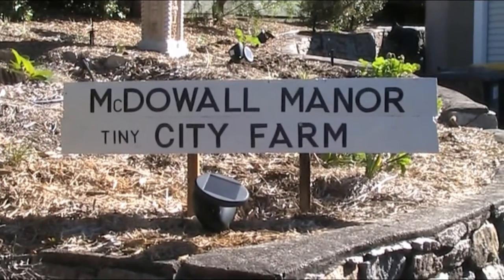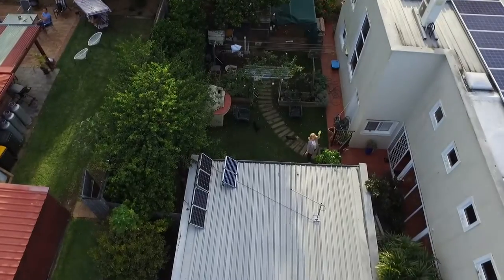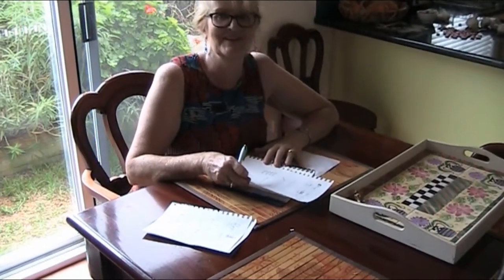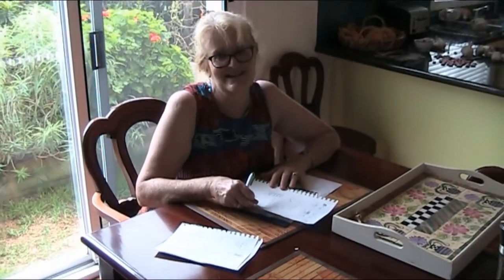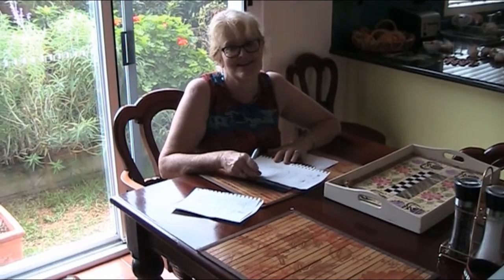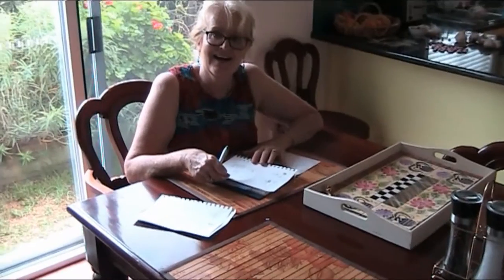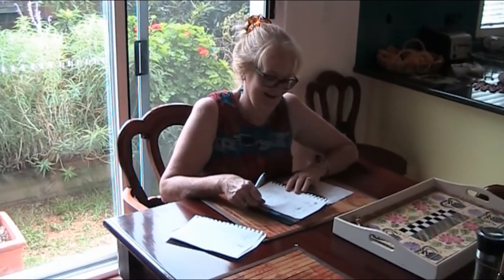G'day folks, Andy here from McDowell Manor. I just want to capture this right from the start. I did a video saying what I was going to do this year, and the quail pen was one of them. Rosie is giving me the instructions — and later when it doesn't work out, she'll say 'see, this is her giving me the instructions.'